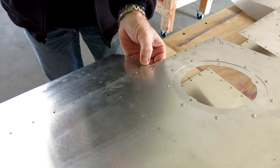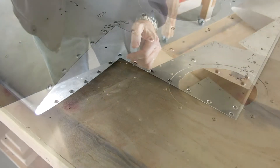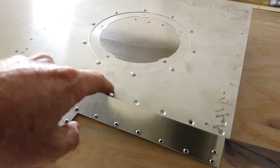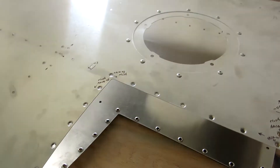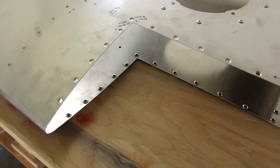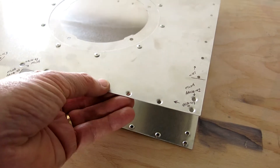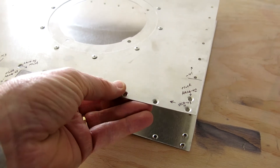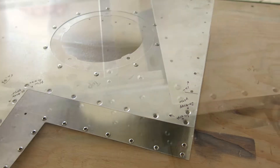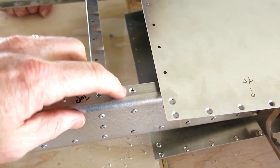Done pressing the dimples into the skin — that went pretty easy. It's a kind of a spendy tool but boy it sure works like a charm. Those dimples are nice and smooth, really nice and clean. Now we start to do the countersink on this spar.